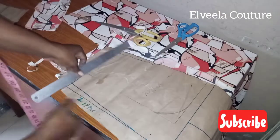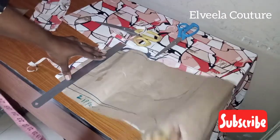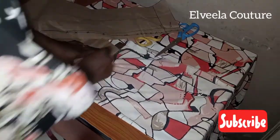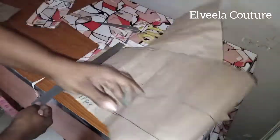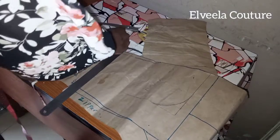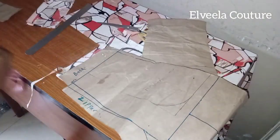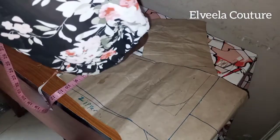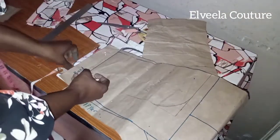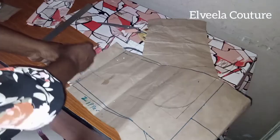Next thing now is to cut the front band. I will trace out the lines on the fabric with the tailor's chalk. On the down part I'll be adding half inch seam allowance, then over there I'll be adding one inch sewing allowance, and up there I'll be adding half inch sewing allowance as well. I'm taking my allowance of one inch, then I'll be cutting out two pieces of that front band.